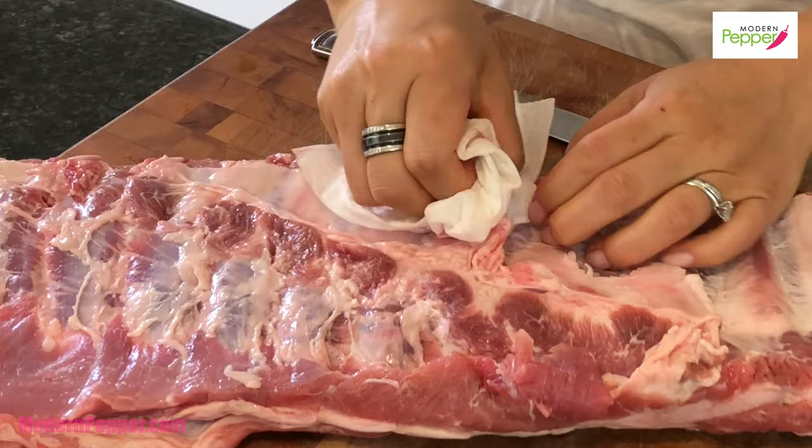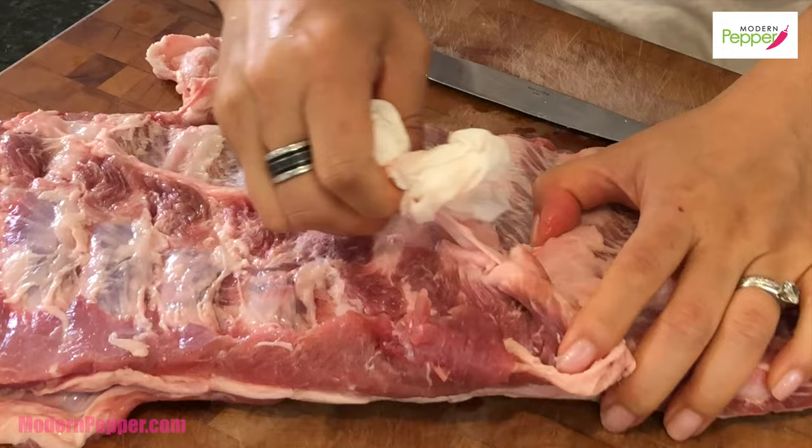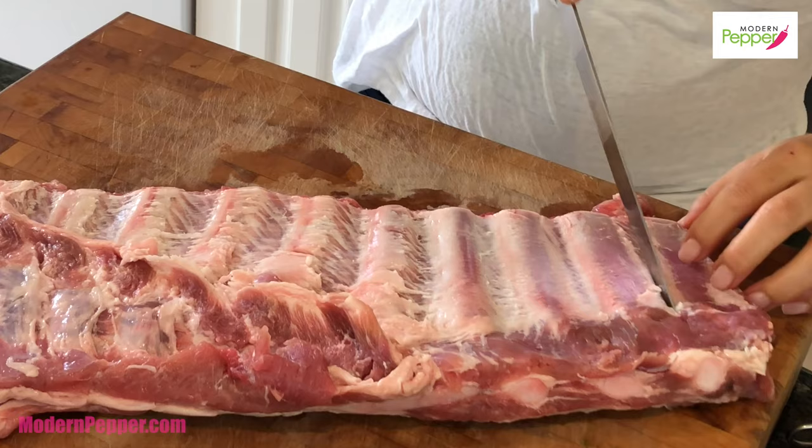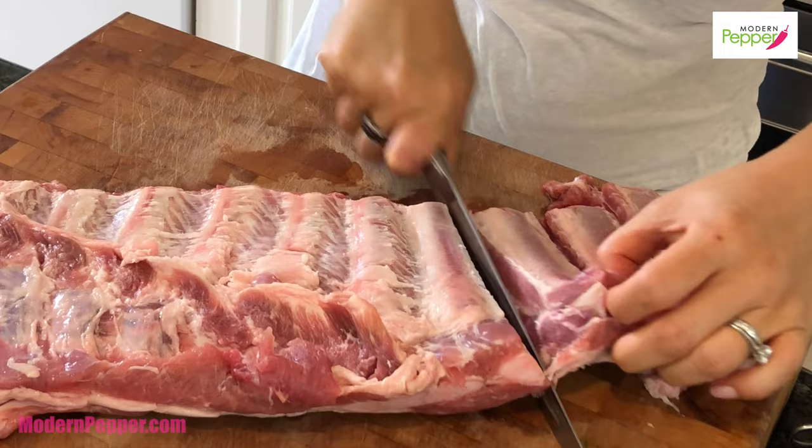If you don't want to do this part, ask your butcher to do it for you — and ask nicely, and tip them, or they'll never want to help you next time! Just pull it off, and using a sharp knife follow the line of the rib and cut straight down. I like the St. Louis cut over baby back ribs because it's more meaty.